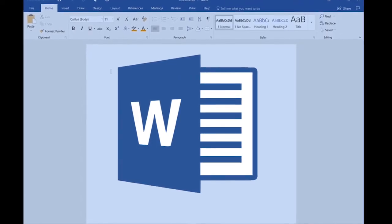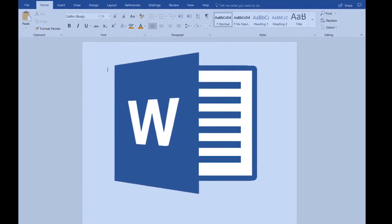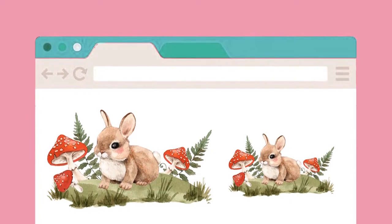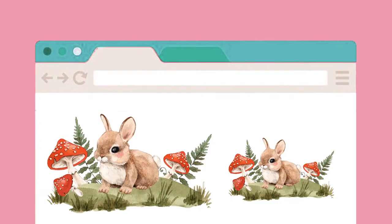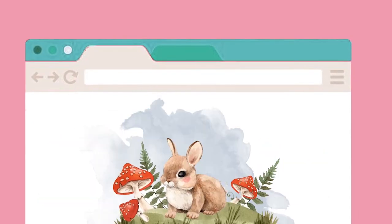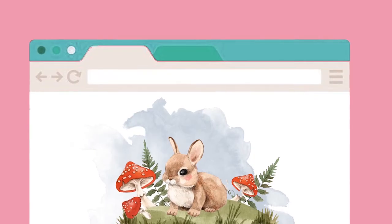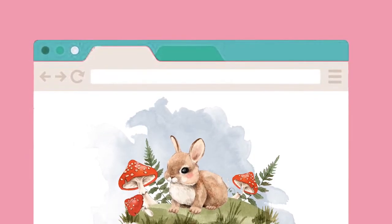Digital stamps are great because you can make the size whatever you want to suit any project, and they're usually a lot cheaper than rubber stamps. You also have the ability to easily merge images together to start creating scenes or your own backgrounds. This is a really quick procedure, so even if you don't have a lot of computer skills or experience this shouldn't be too hard, and hopefully this helps to simplify it for you.